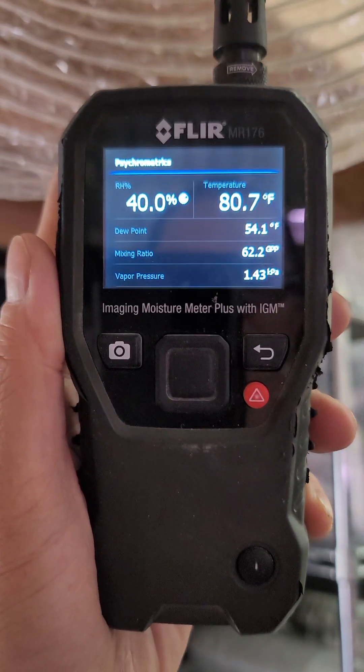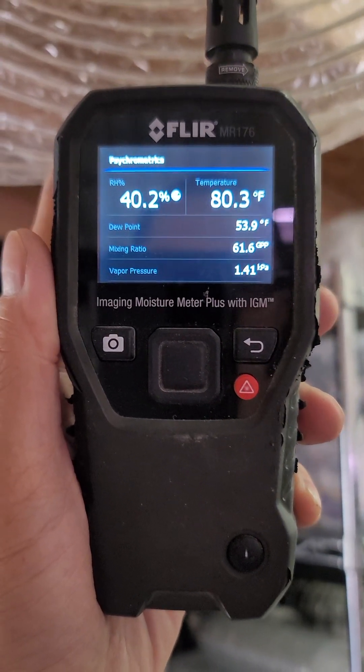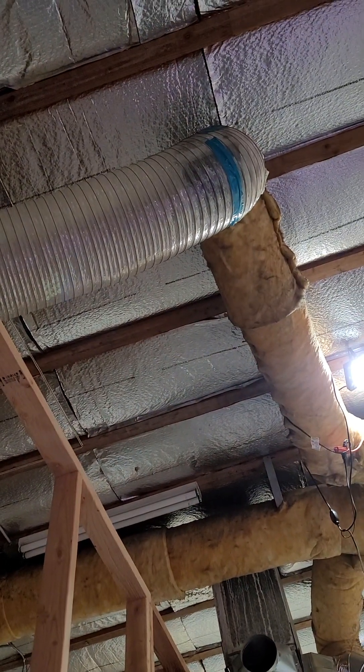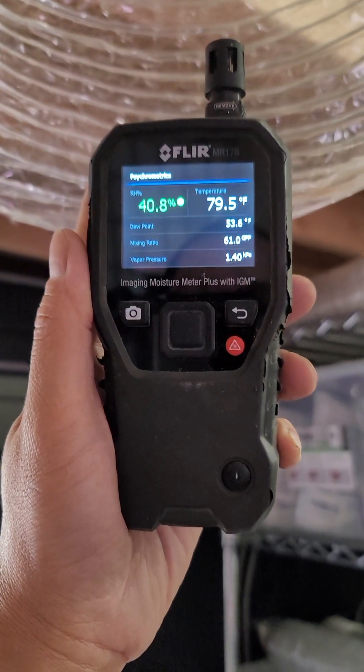It's going to be 118 degrees in Las Vegas today and we needed some emergency cooling. Instead of having the vent all the way up there, I brought it down all the way down here, about 8 feet.